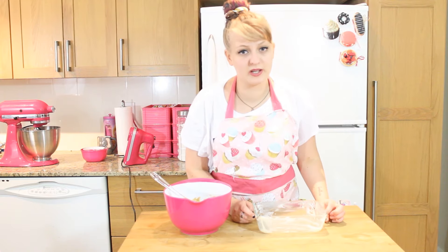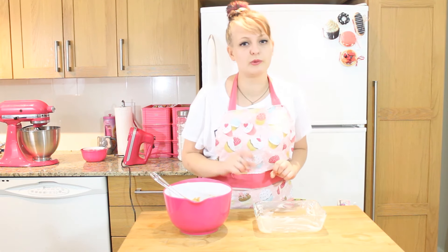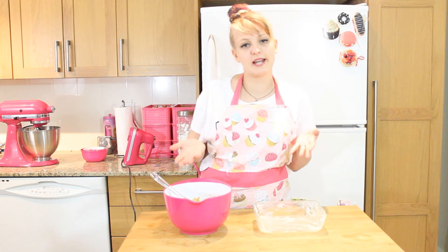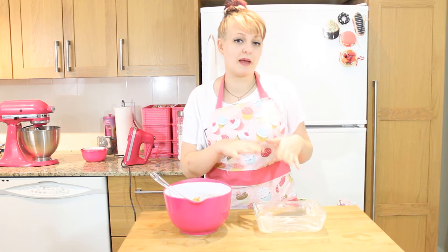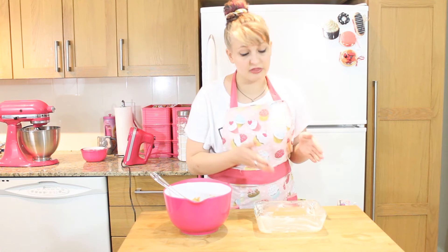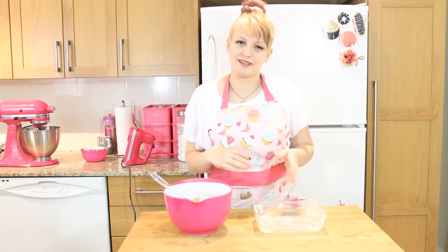Grab a greased pan and we're going to spread our batter evenly. We are using an 8x6 pan today because we want some thick, chunky blondies, but if you want a thinner blondie, you could go for a 13x9 pan. Remember, depending on your pan size, you're going to want to adjust your baking time. For the thicker ones, go for about 30-35 minutes; for the thinner ones, go for about 20-25.